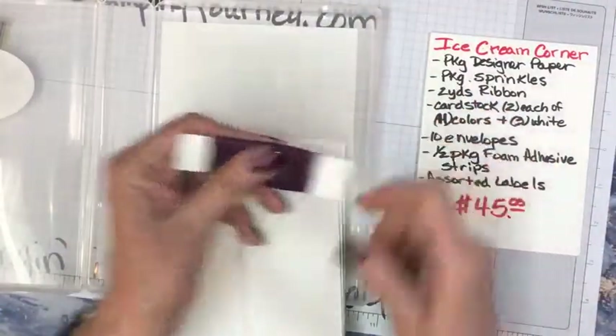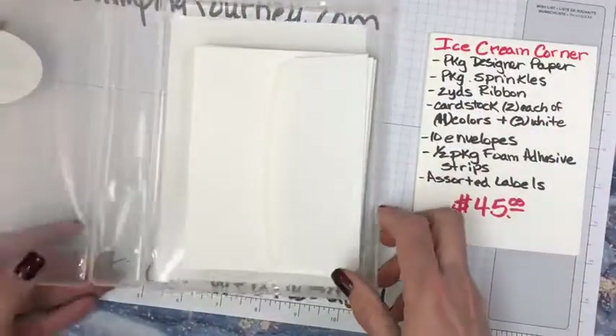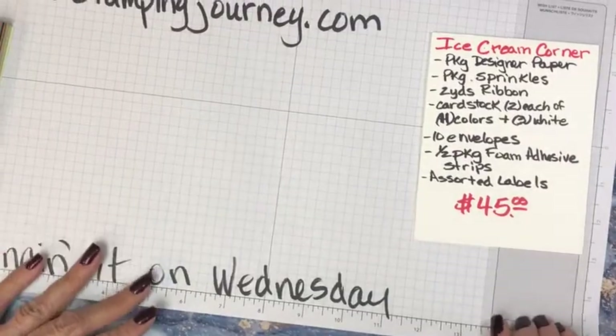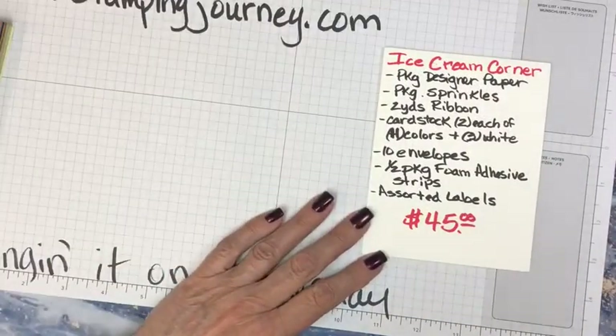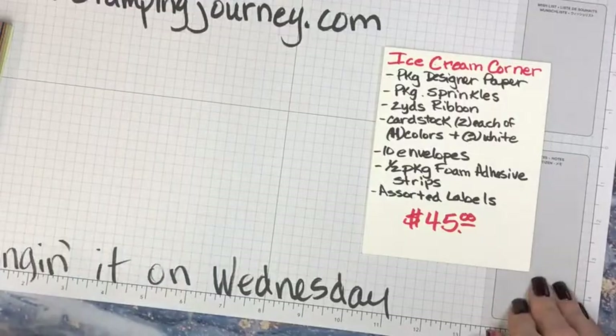And here's two yards of this Blackberry Bliss ribbon, which is so pretty. All of that good stuff including the sprinkles is $45. You can go to stampingjourney.com if you would like to order one up.